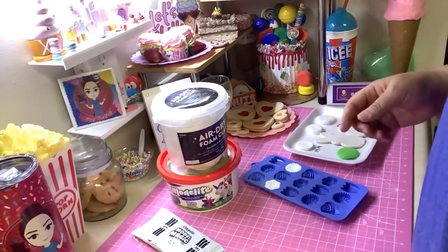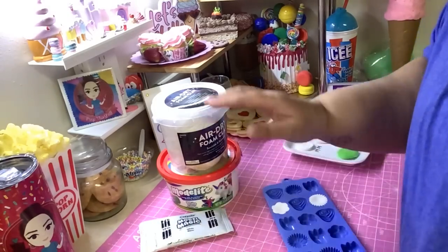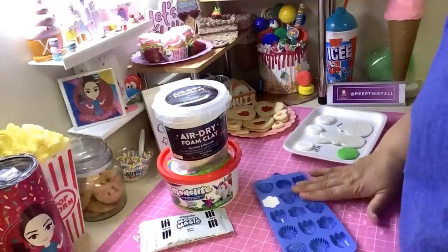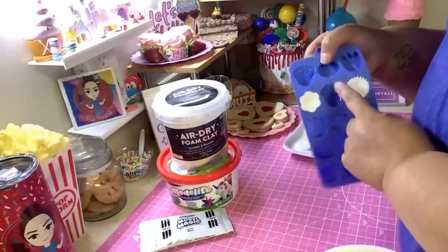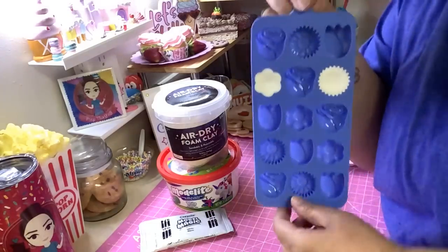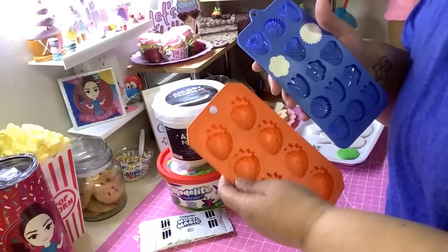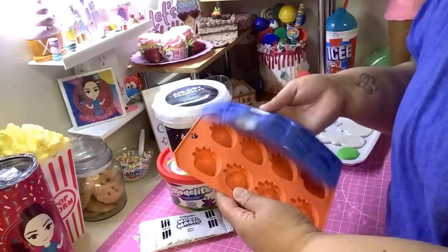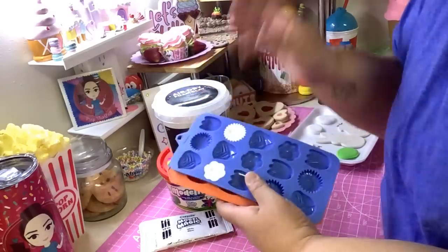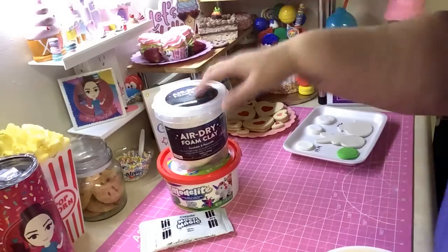So what you do is stuff whichever clay you're using into the mold, compact it nicely so it gets all the details. Then take the mold — whichever one you're using — and put it in your freezer for about 10 to 15 minutes, or overnight if you want. I have some in the freezer already. I'll take those out in a few minutes — one in a soft silicone mold and one in a more rigid mold.